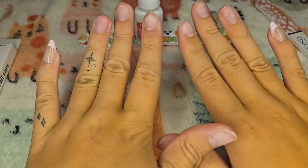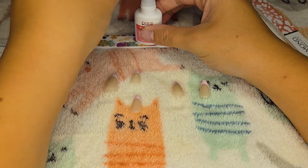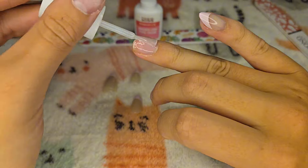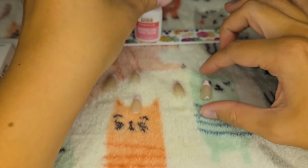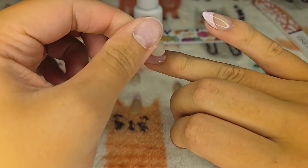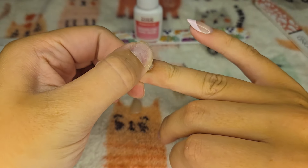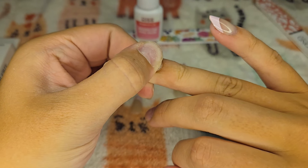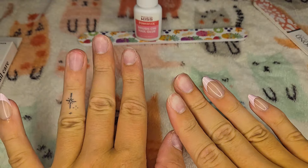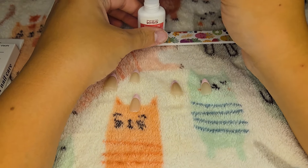Those two look super cute so far. I'm actually really loving these so far.